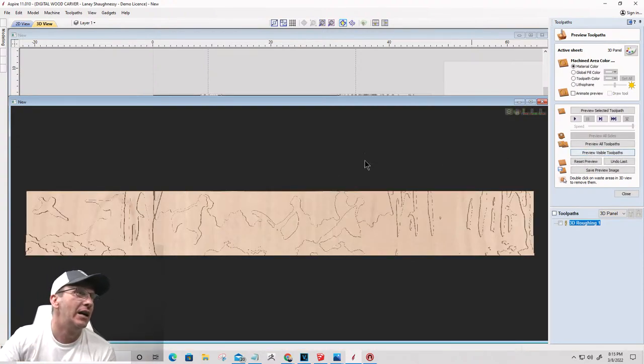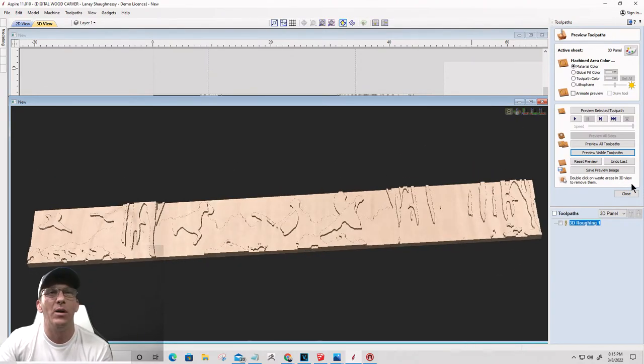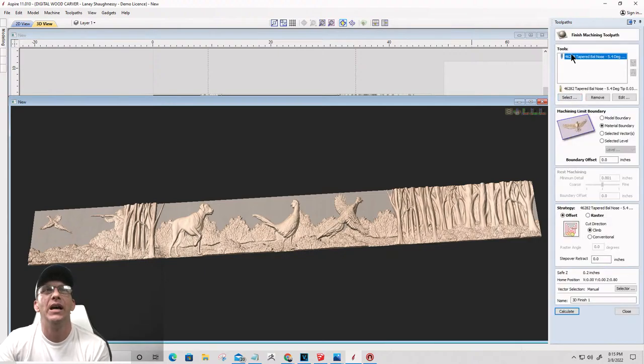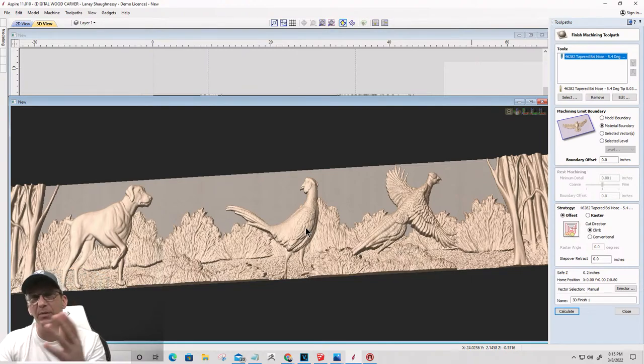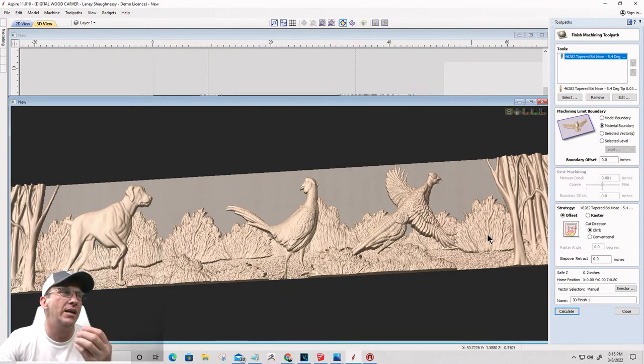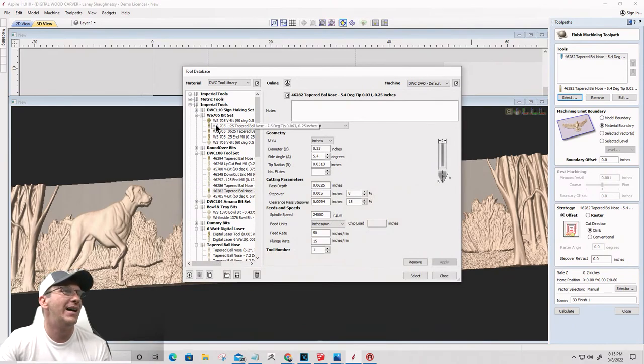Now we're going to create the 3D finish cut. My eighth-inch tapered ball nose is my go-to bit to get most of this done, but I want to get as much detail in the grass as possible too. So I'm going to do a sixteenth of an inch as well - I don't need to go down to 32nd. I'll make sure my eighth-inch tapered ball nose is first in the list, and then my sixteenth-inch ball nose as the rest-machining bit. In Vectric VCarve Desktop and Pro we can add multiple bits.